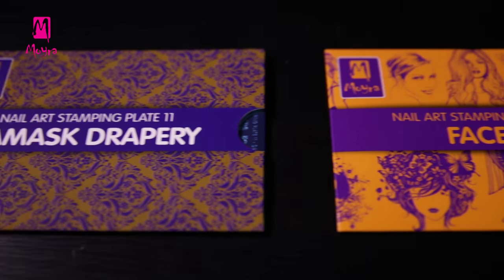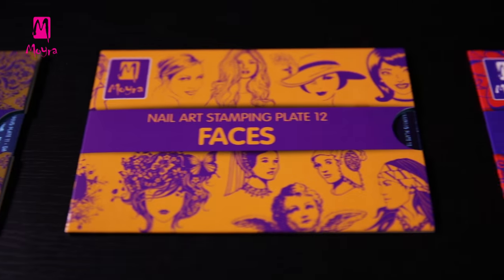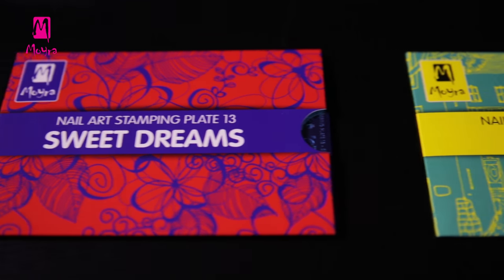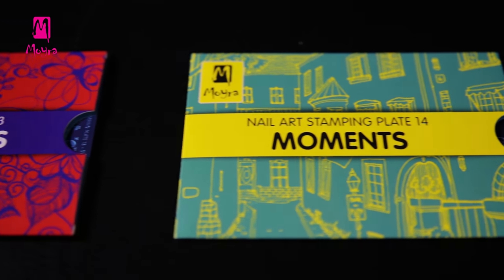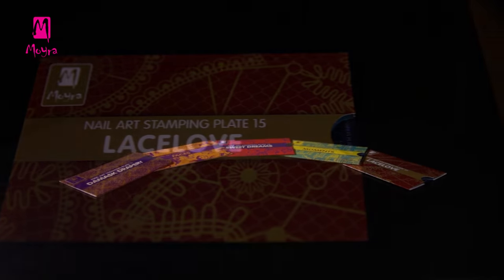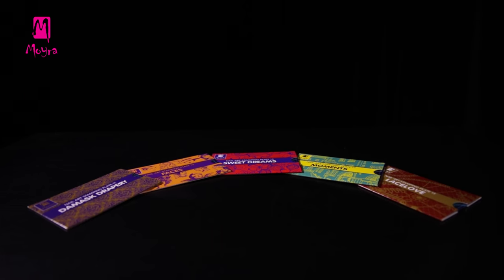In this episode, we showed all designs of Damask Drapery, Faces, Sweet Dreams, Moments, and Lace Love stamping plates. We hope you liked what you have seen and you will come back to our channel to check out the designs of other Moira stamping plates too.